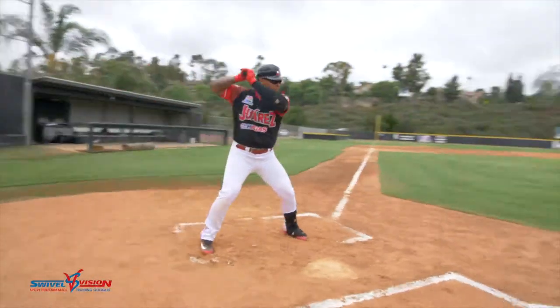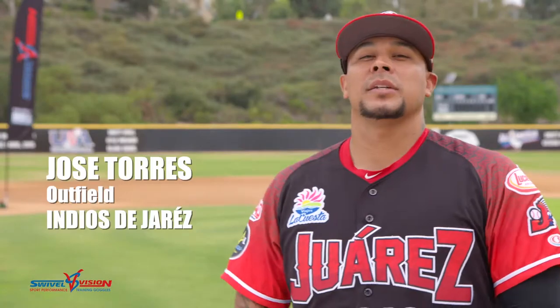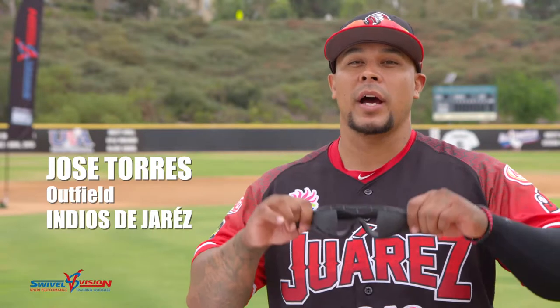Swivel Vision is a great product for you so you can focus on the ball. My name is Jose Torres from the Indios de Juarez, and this is why I wear Swivel Vision.